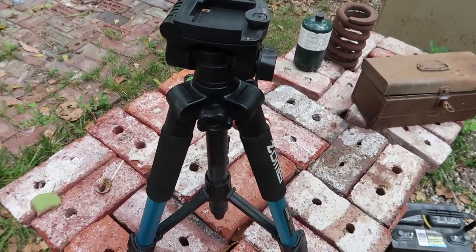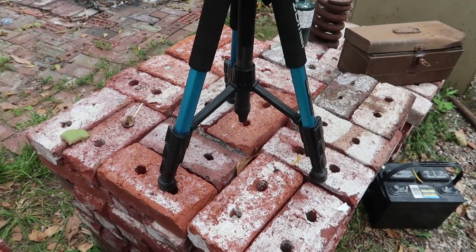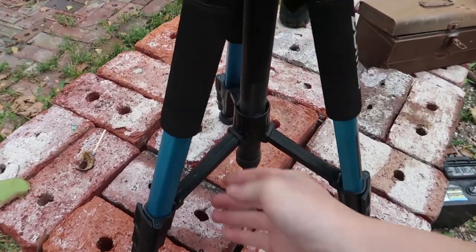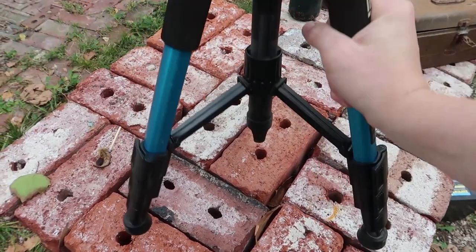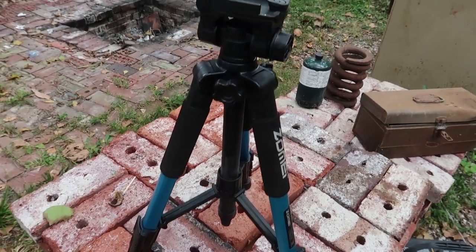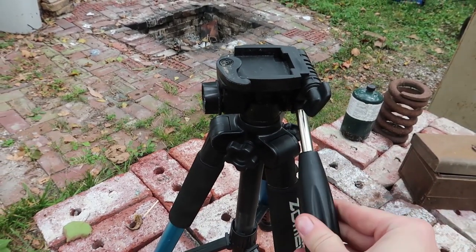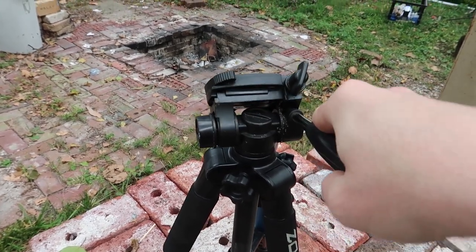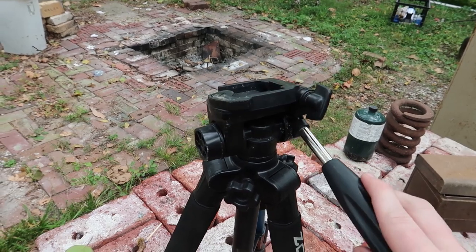If you guys are looking for a tripod, I think this is actually a nice one to get. Just don't hit it too hard because these plastic bits might break — they haven't broken yet and I've tossed this thing pretty far, so who knows. I hope you guys enjoy this video and maybe I can start doing reviews of the other equipment that I use. Thank you very much for watching, see ya.